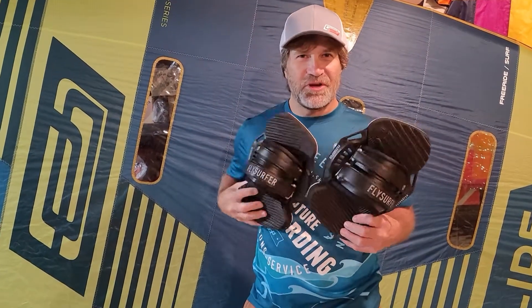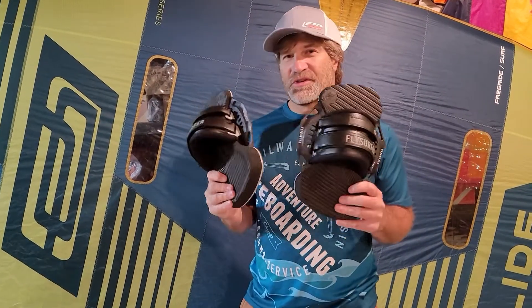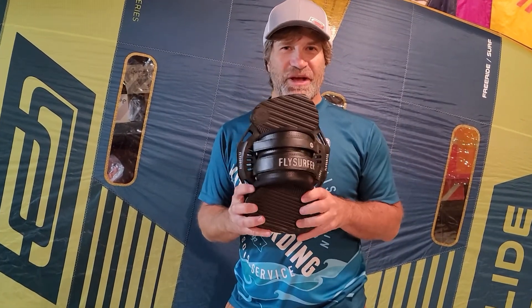These are in the new colors for 2022. They're called the Fly Surfer Squad. These are the same thing as the Ocean Rodeo Bliss Air 4s, just in different colors — they come from the same factory. But these are certainly our favorites overall of all foot pads and straps right now.